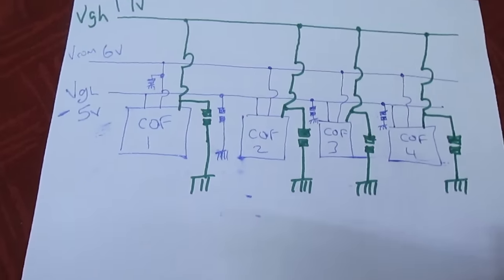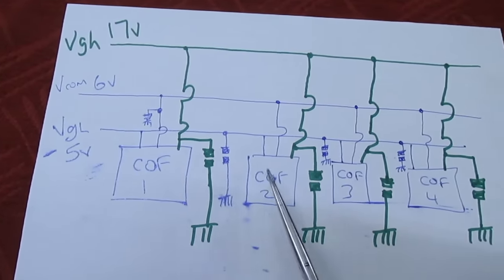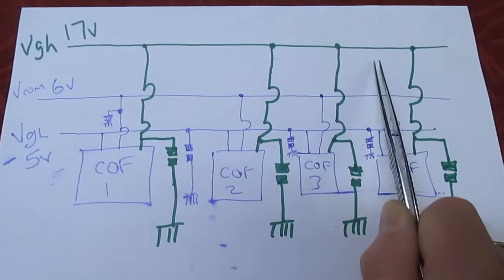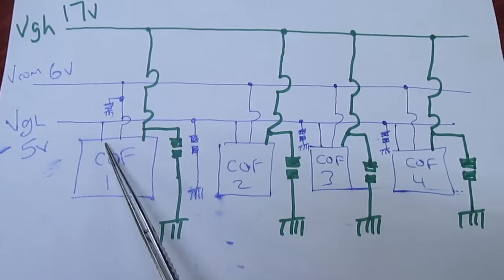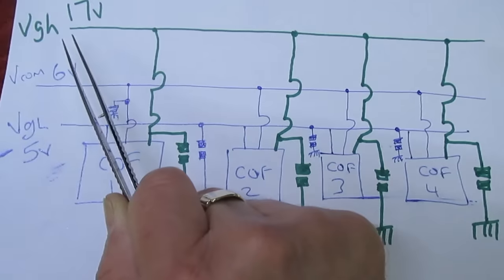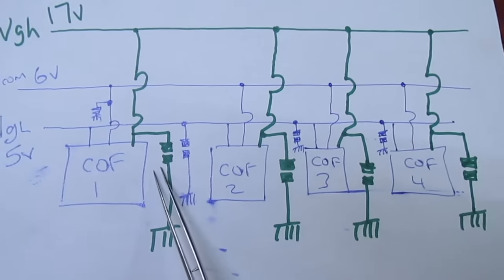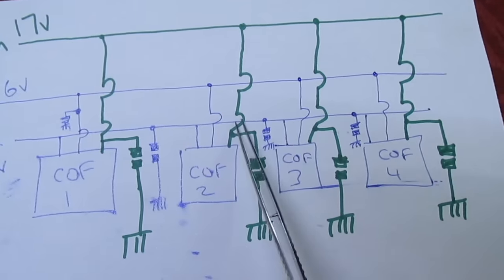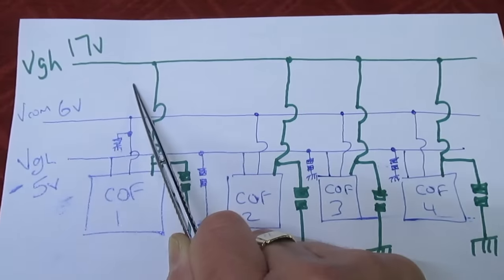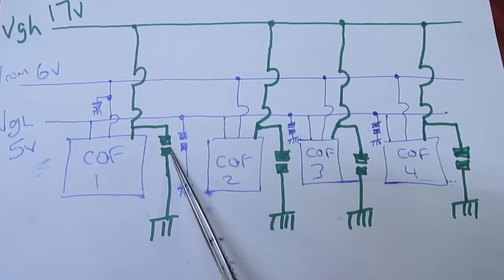I've drawn a diagram — not all sets are like this but it's fairly typical. Each COF chip's power supplies are all connected in parallel. Each one of these chips will have a local decoupling capacitor to earth on its supply input. The VG high is the one we've got the problem with — power goes into the COF and is decoupled to ground, then the same for the next COF. Because it's a 17-volt rail, those decoupling capacitors will probably be rated 25V, so they'll be physically bigger than the ones decoupling the lower voltage rails.